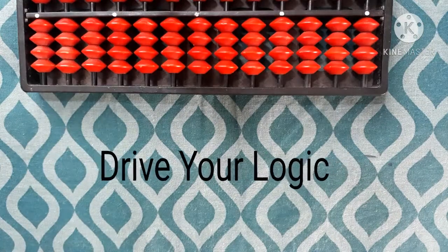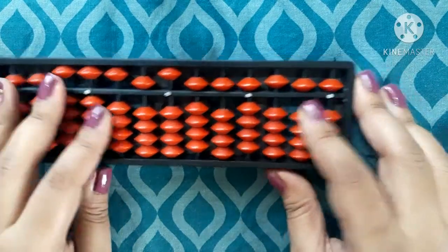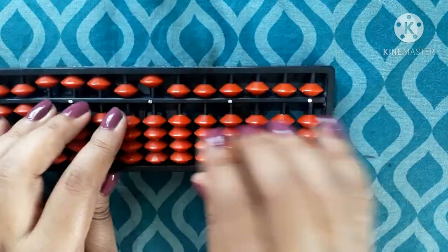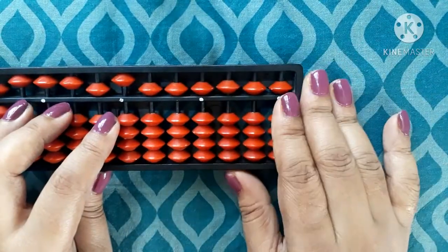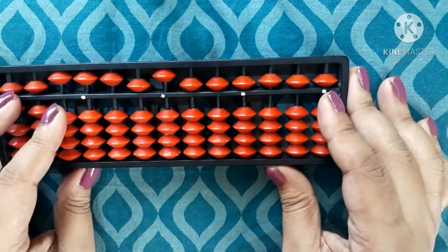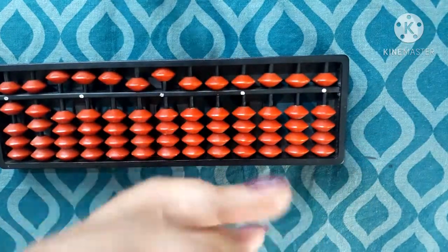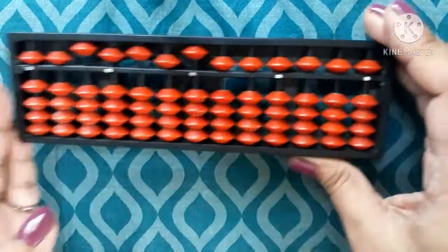Welcome to Drive Your Logic. In my last video I showed you how to count numbers 1 to 100 on a scale, but today I will tell you how to count numbers with the help of your fingers. We will learn counting with the help of our fingers.